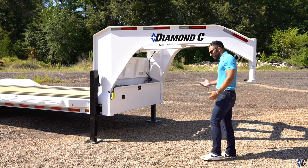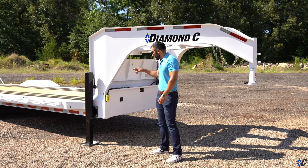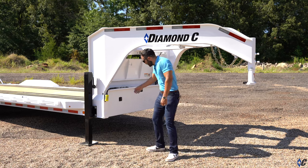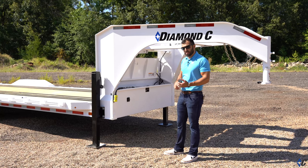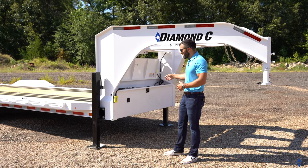On all Diamond C gooseneck packages, you get the full width neck box. This trailer has hydraulic jacks, so your pump and battery live in the front box with the 110 charger there. Still, half of the box gives you storage for straps, chains, and things of that nature that you need to get to the job site. The box is lockable as well.